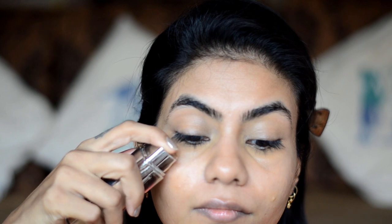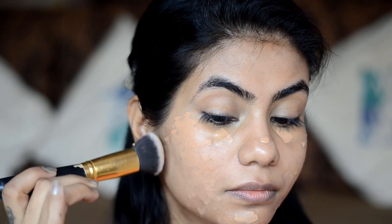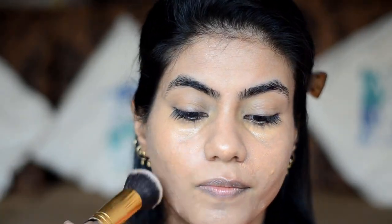For foundation, I'll use L'Oreal True Match in the shade Golden Amber. I don't need much coverage — I'll just use a little bit where I think I need it. With a dome-shaped buffing brush, let's blend this out. If after the first layer you still have a little coverage concern like acne spots, darkness, or pigmentation, you can use a light layer again. With a light layer of foundation, your makeup will not look cakey and will have a natural look, and its wear time will also be more.